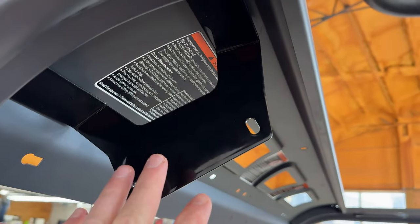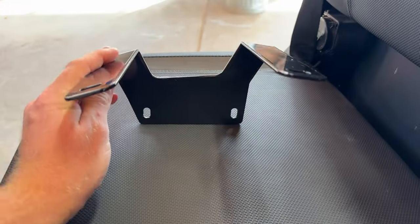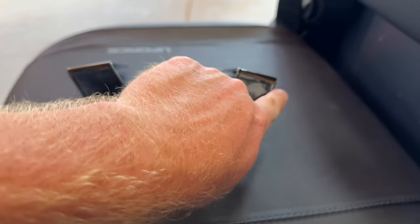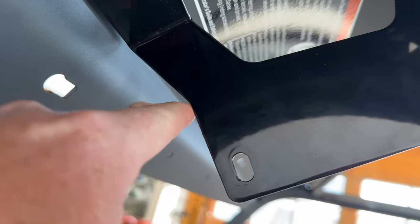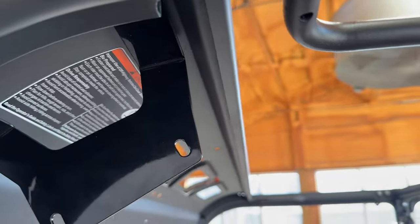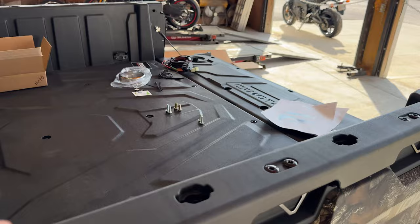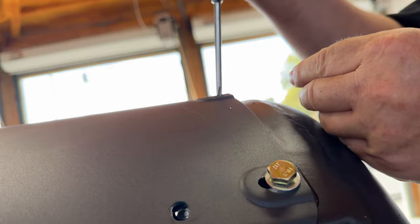With these mounting brackets, you have two of them — there is a driver's side and a passenger's side. If you take a look here, we are putting the angled part to the front of the machine. The straight part goes towards the passengers and driver. It's not labeled — just look for this angled piece. That's going to go towards the front windshield and the straight side goes to the back. Just line these holes up. You do have supplied bolts and washers in the kit. Tighten it down with the new bolts supplied in the kit.